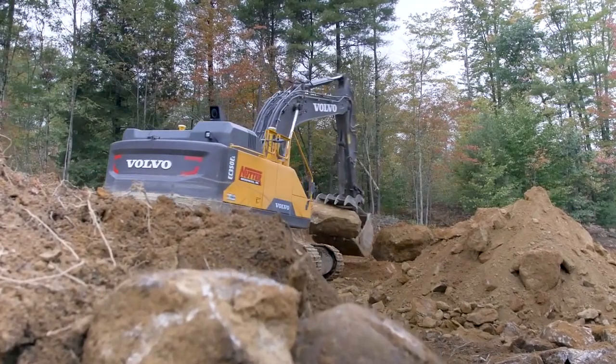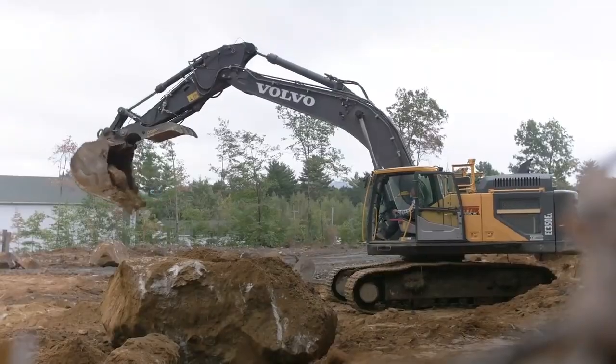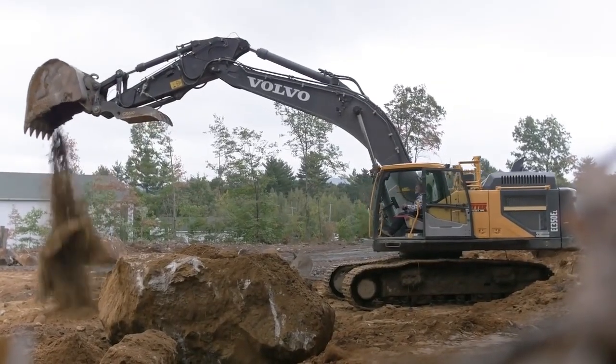Then understanding hydraulics — how a machine adapts and changes with material types, different buckets, and even the differences between machines, even of the same model. If this stuff was easy, everyone would do it. So making sure Earthworks was successful meant that we needed to go out to the end customer early.